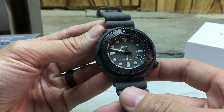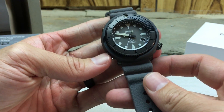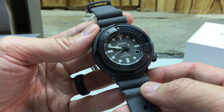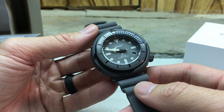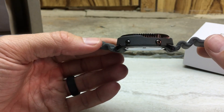Stay tuned for more content. I also plan to do a written review of this watch on my blog and review site called solar.watch. There's a link in the description for that site, and also for Mass Drop as well, if you care to check them out.